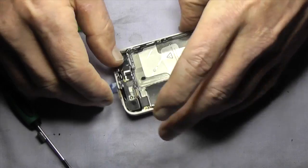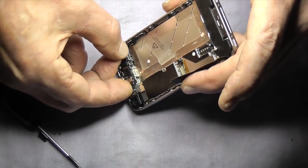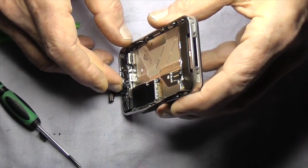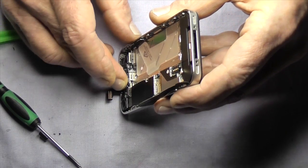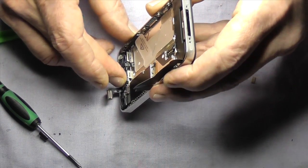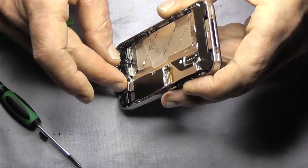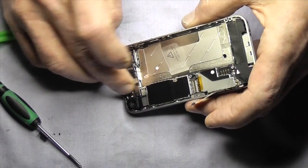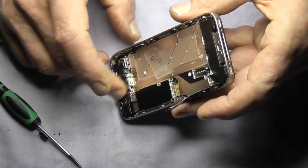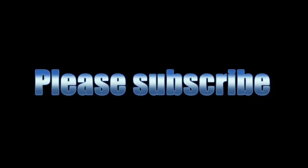Next we're going to plug on the LCD connector — that's the stiffer of the two cables. Line it up with the connector on the board by looking down. Always line it up because if you don't you could end up damaging components beside that connector. Last one on is the digitizer. Okay, that's part two — see you in part three, please subscribe.